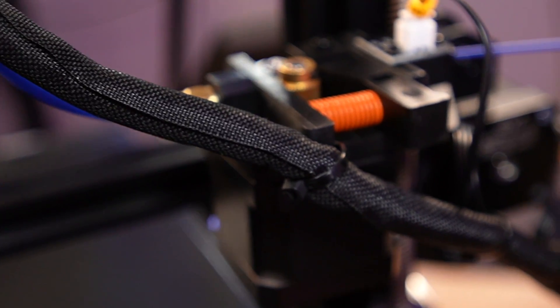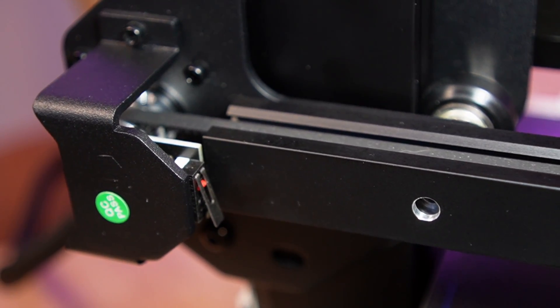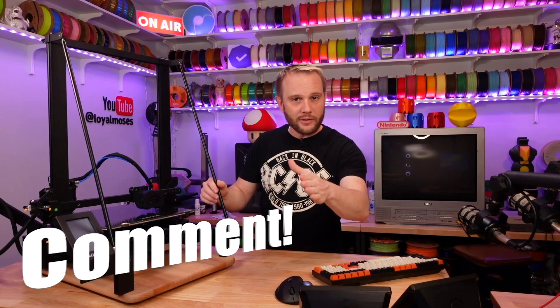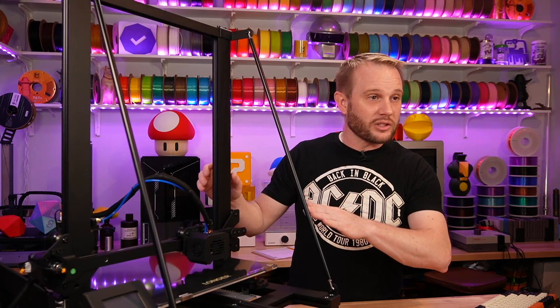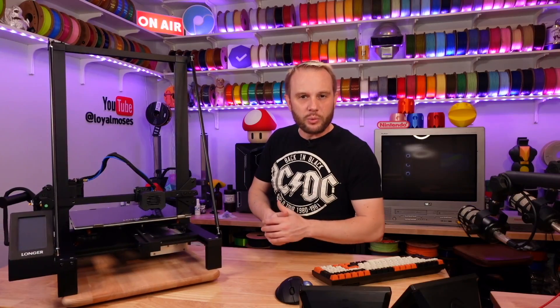All the wires are covered in textile sleeves, and it's got big limit switches everywhere. How many of you own a machine that looks just like this? Tell me which machine you have and if you still print with it — I'd really like to know, because I think far more people in our industry own machines that look just like this rather than the newly styled 3D printers of 2023 and 2024.